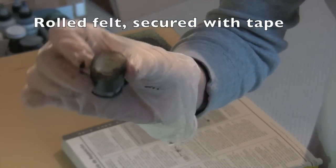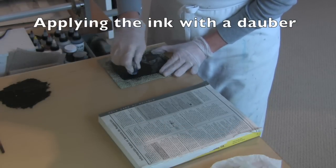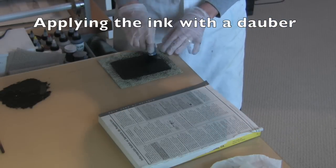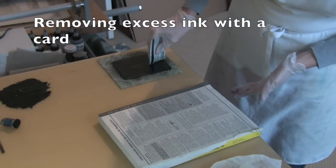I've got a piece of craft felt rolled and taped to create a dauber, and I'll use this to apply ink to the plate. Small circular motions work best to push ink into all the cross hatching marks. After the dauber, a card can be used to remove any excess ink from the plate.